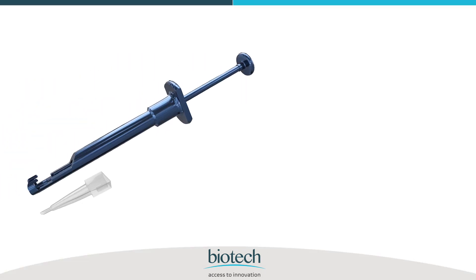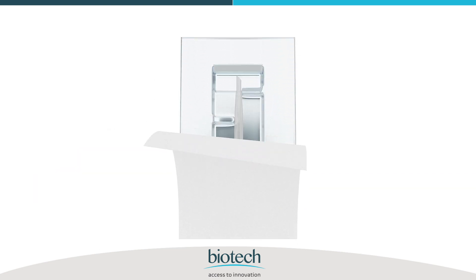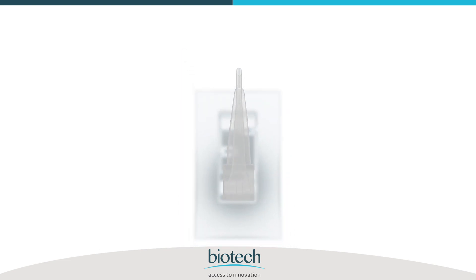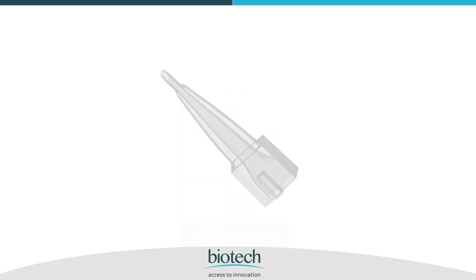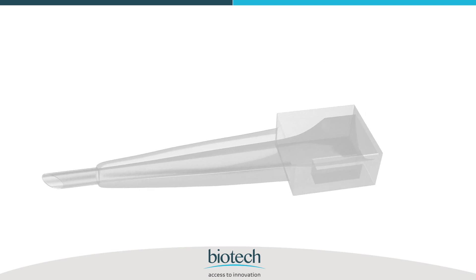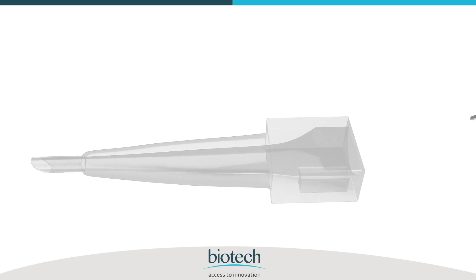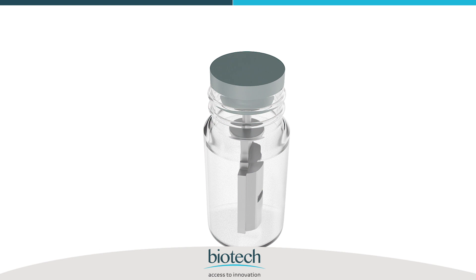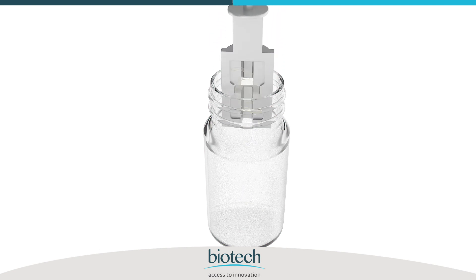This delivery system requires just a few steps. Take out the cartridge from the sterile container. Inject an adequate amount of any Biotech certified OVD from the backside of the cartridge as shown. There is no need to overfill the cartridge with OVD. Then take out the folder containing the IOL from the sterile IOL container.